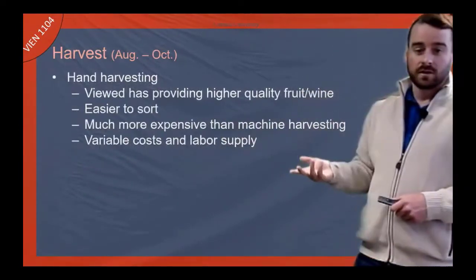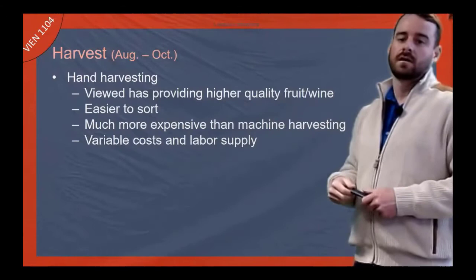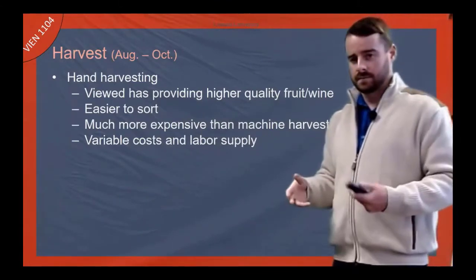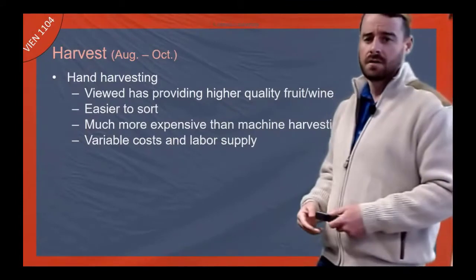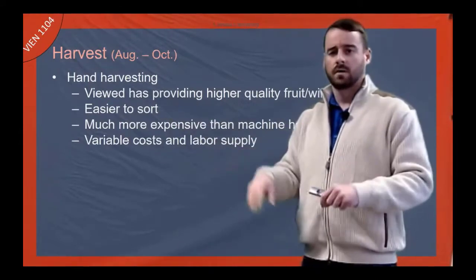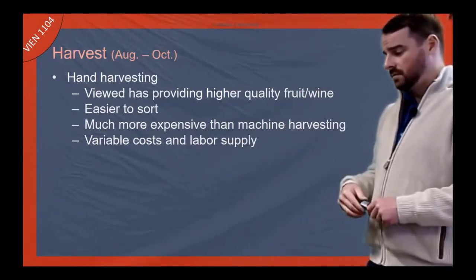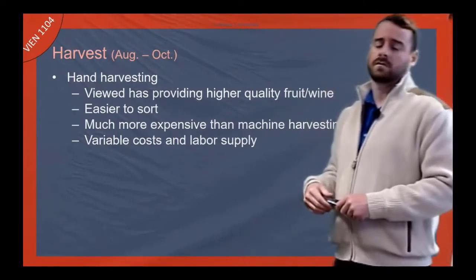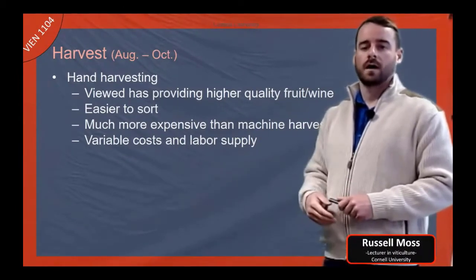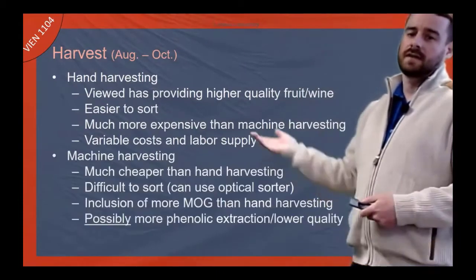With harvesting there are a couple of ways to do it. Hand harvesting — many winemakers at the premium ultra-premium luxury end would say this provides higher quality fruit making better wine. It's easier to sort fruit by hand; you really can't sort machine harvested fruit berry by berry. You can get very exacting about which clusters are going into ferments. It's much more expensive though — in Oregon it'll cost well over a thousand dollars an acre to hand harvest, whereas machine harvesting is about $360 an acre. Labor supply can be quite variable as well.